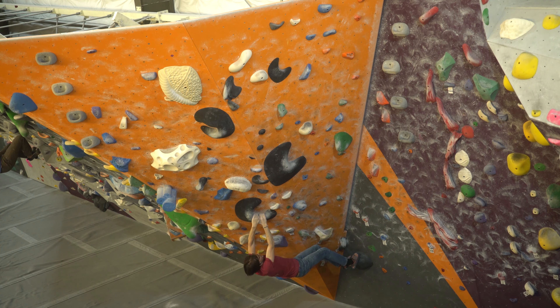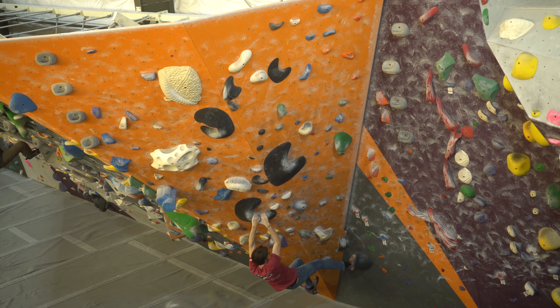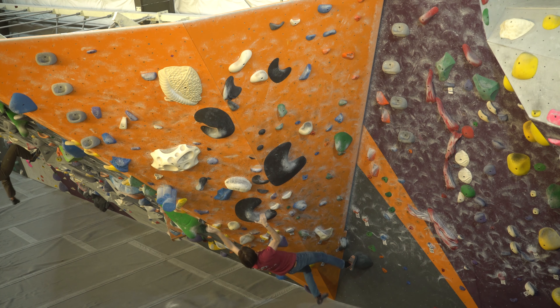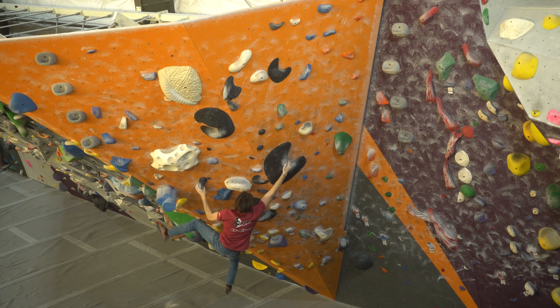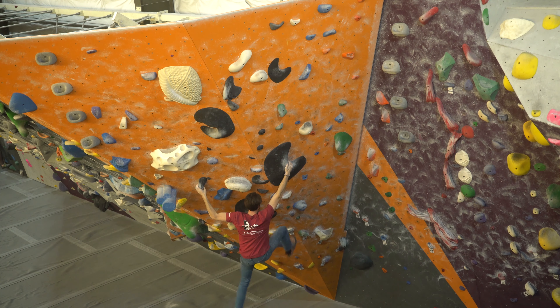This problem is one of my favorite fives in the gym — it's pretty overhanging actually. I was doing this problem while I was on the phone with my girlfriend too. I just love these big moves and these compressing moves.